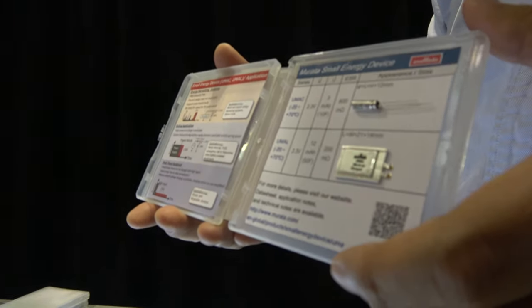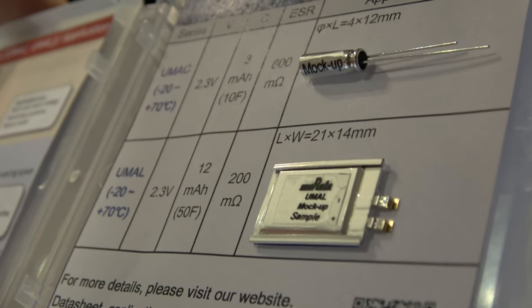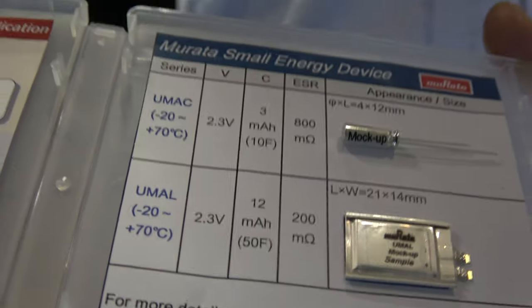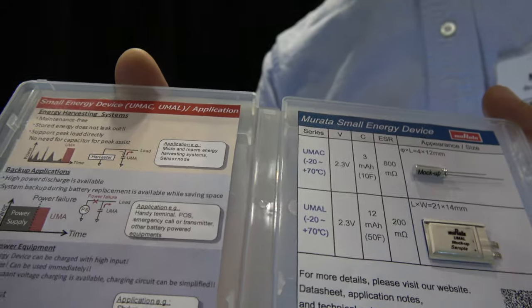What makes it special is its very small size, but also its safety and long cycle life. Conventional rechargeable batteries have only 500 cycle life, but this battery has 4,000 cycle life.